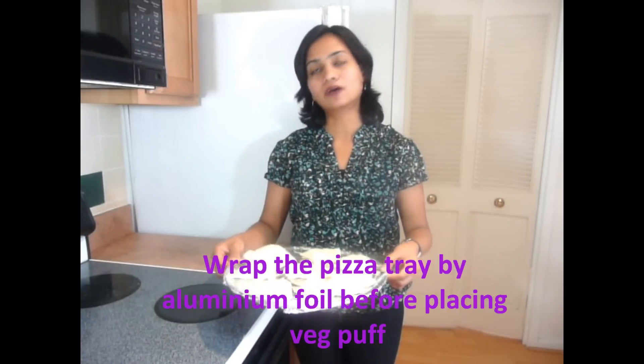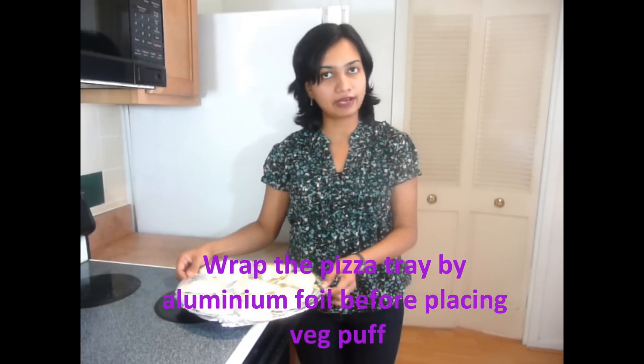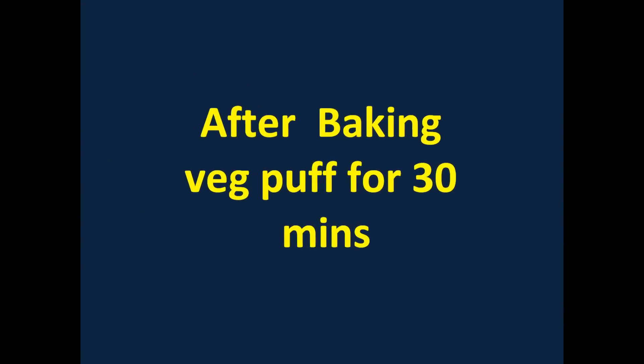Now they are ready to go in the oven. I have preheated the oven to 400 degrees Fahrenheit. I have used a pizza tray to place the veg puffs. Now just bake them at 400 degrees Fahrenheit for about 20 to 25 minutes till they get a nice golden color. These puffs are out of the oven now — I have baked them for about 30 minutes at 400 degrees Fahrenheit.